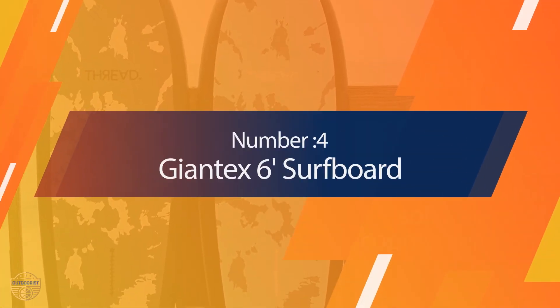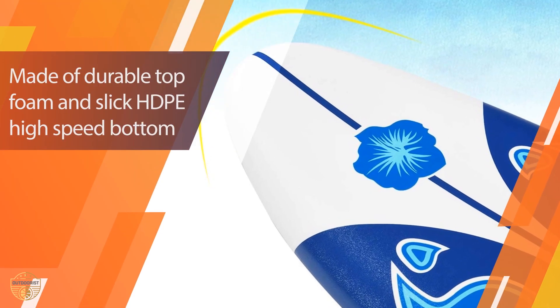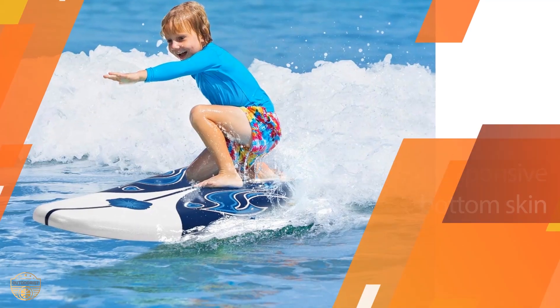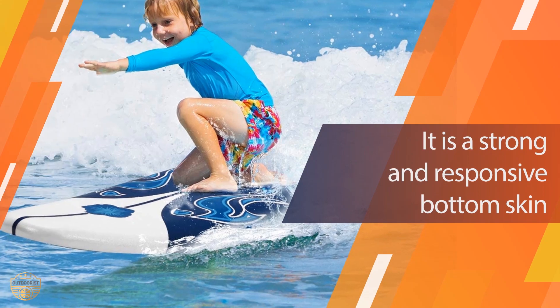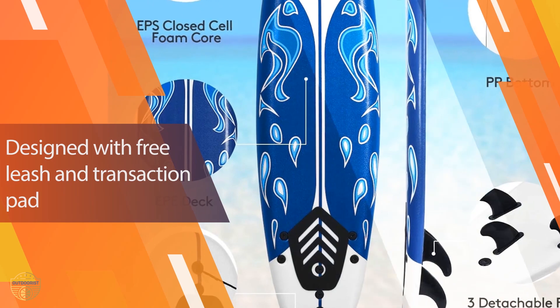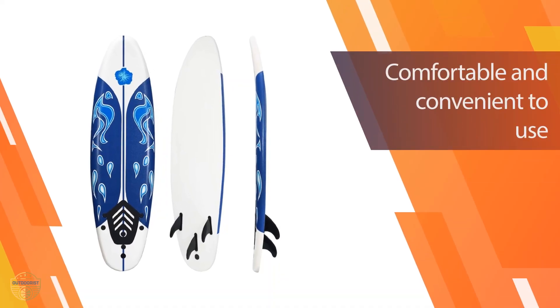Number four: Giantex 6' Surfboard. This board offers a nice easy learning curve for beginners and several fun features to keep them entertained as they progress. It has a sand and water-wicking base, a built-in surf leash, and a removable fin system that allows you to change your fins while in the water. It comes with a full set of fins.